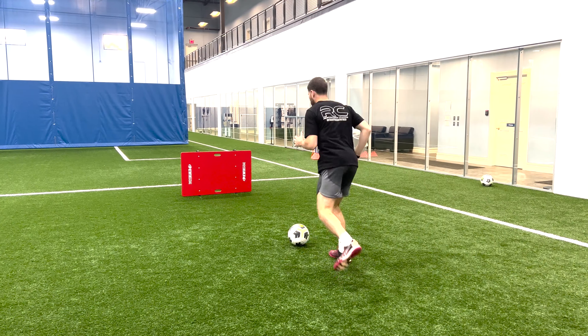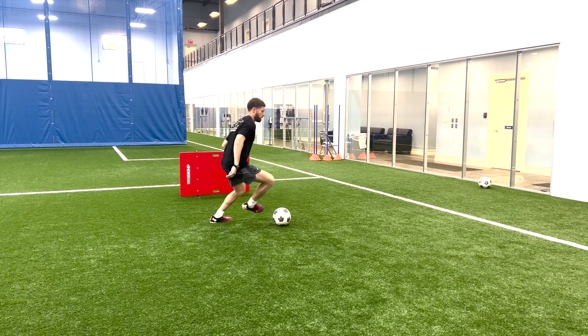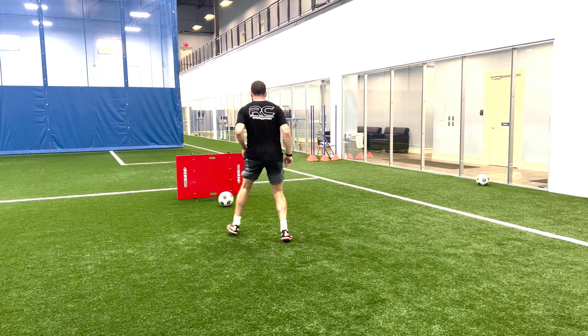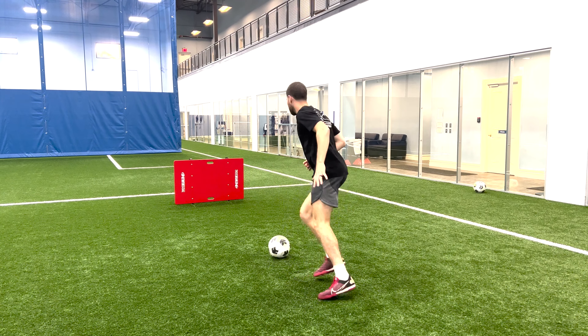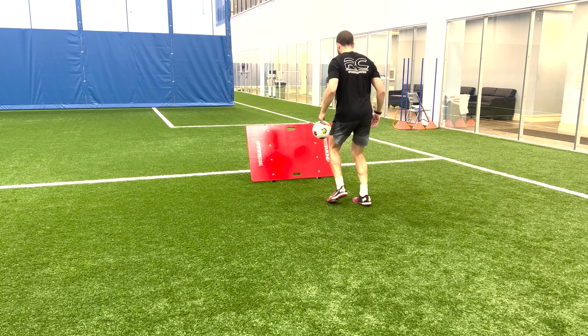In addition to one touch, you've got to make sure you go two touch to work that first touch. I'm trapping the ball with the inside, then trapping the ball with the outside as well. Working different parts of the foot is crucial when it comes to game-like development, because you never know where the ball is going to come. You've got to be comfortable with all parts of the foot.